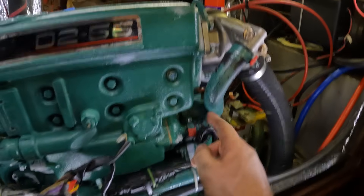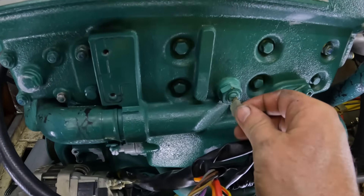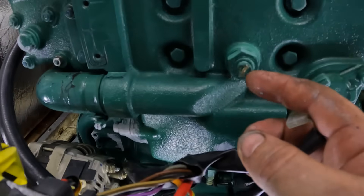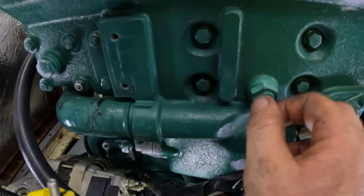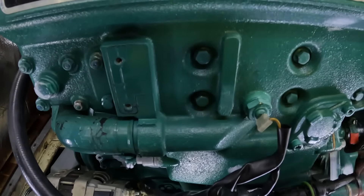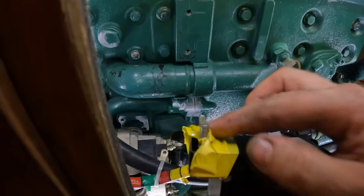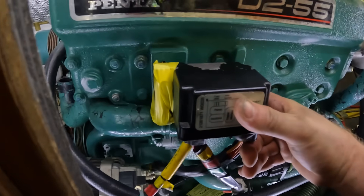I've popped all the hoses back on and now I'm just going to plug the electrics back in. I've put a tiny little bit of grease on here — I sanded this down because I think this is the connection for the temperature sensor and it was a bit corroded. I used light emery cloth to get rid of the corrosion and then just a little bit of grease to protect it. And then we've got this black box — the fittings I just taped in place — I'll mount that now and we'll be one step closer.